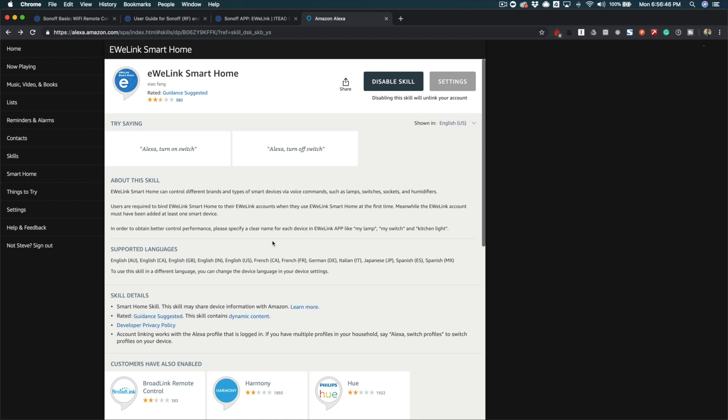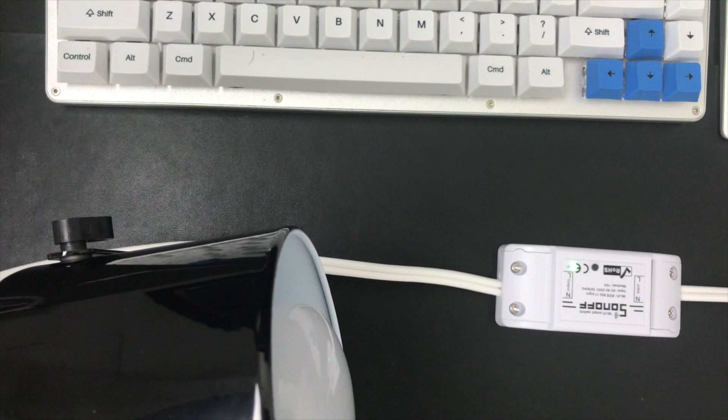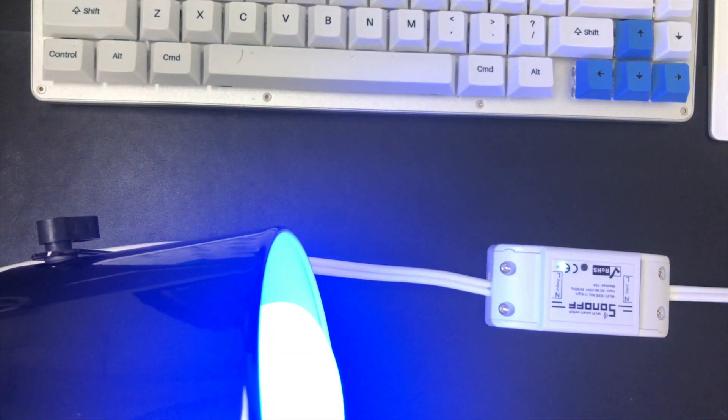I've got everything set up now. Let's test it out. Alexa, turn on smart cord two. Working! That's it — that is building a smart extension cord that works with Alexa. If you have any comments or questions, leave those and I will respond as quickly as I can. If you liked this video, please like it on YouTube, and if you haven't already done so, please subscribe to the Dabble Lab YouTube channel. Thanks so much.